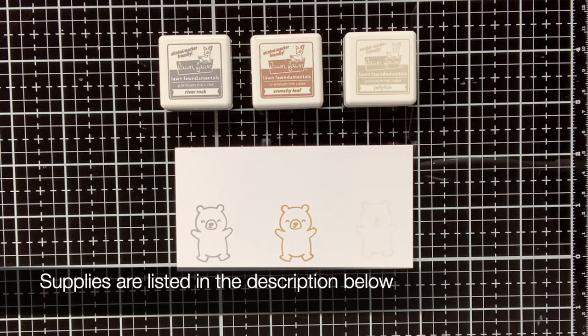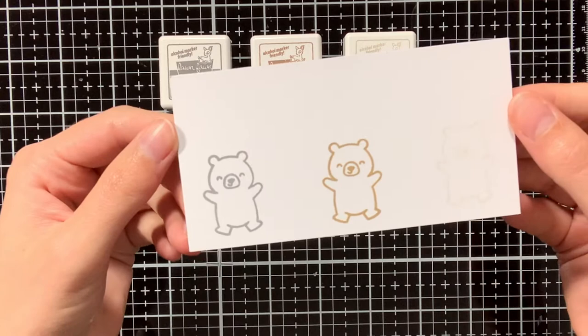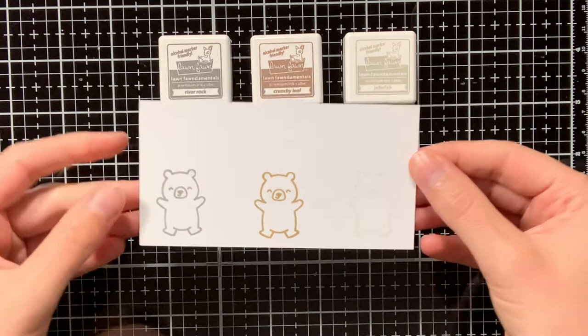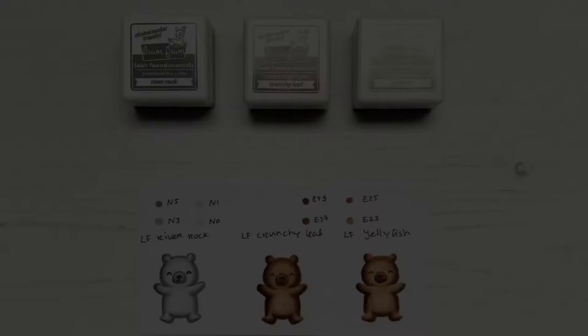If you are still new to no-line colouring and you are a bit hesitant to start with it, then I can really recommend the Pottery Studio pack from Lanfan. One of the inks in this pack is really a no-line colouring ink, so that would be the Jellyfish ink, but the other two inks in this pack — the Crunchy Leaf and the River Rock ink — they are a brown and a grey ink, which you can also use for no-line colouring.